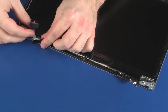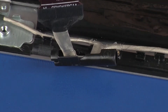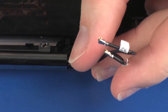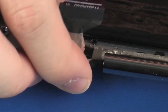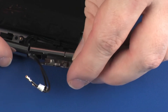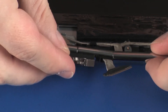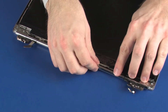Place the left cable guide into position on the display panel cable. Place the right cable guide into position on the wireless antenna cables. Slide the right display panel hinge onto the right cable guide. Slide the left display panel hinge onto the left cable guide. Place the display panel hinge assembly onto the alignment pins on the display enclosure.